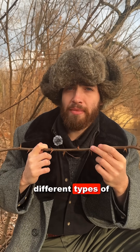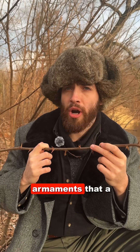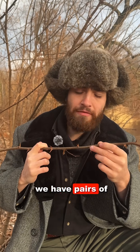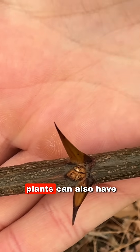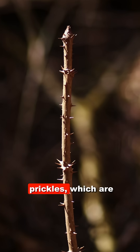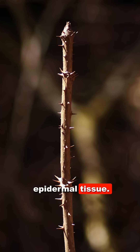Now there are many different types of sharp appendages or armaments that a plant can have. In the case of black locust, we have pairs of stipular spines, but plants can also have thorns, which are modified branches, and prickles, which are modified epidermal tissue.